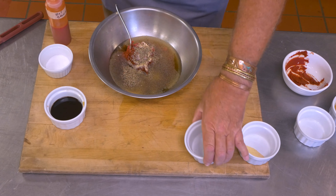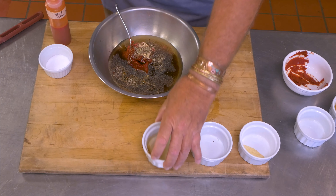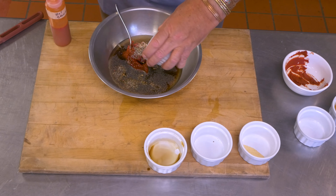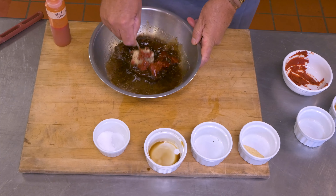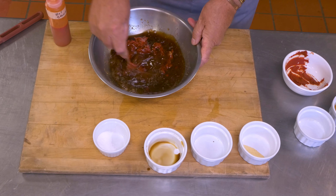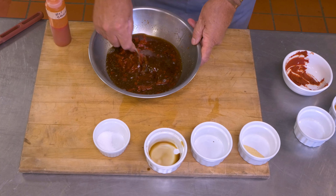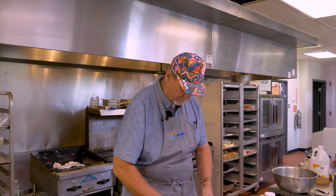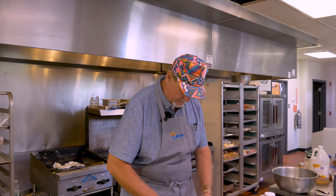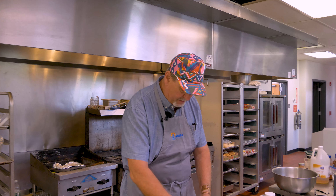I'm using roughly one-to-one-to-one — the same amount of tomato, acid, and sugar — and then probably about half to a third as much of those other ingredients. I'm going to mix this up and then taste it before adding the heat, because I like really hot stuff, but one of the things about barbecue is eating it with a bunch of people, and I don't want to get some people out of the mix by making it too spicy.